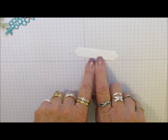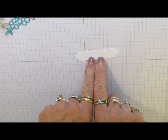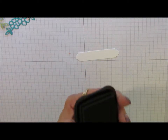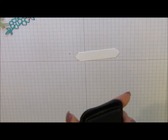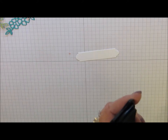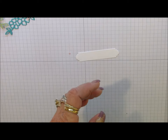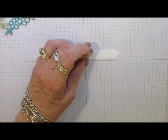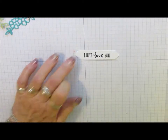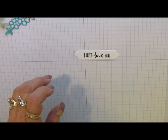So the first thing I'm going to do is stamp this with my sentiment and then we're going to decorate the front of that frame. I'm using the sentiment that says 'I Just Love You' and my Memento black ink pad. There we go, and I can set that aside - that's all the stamping we're doing today.